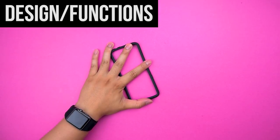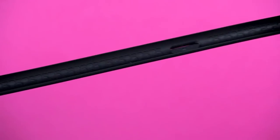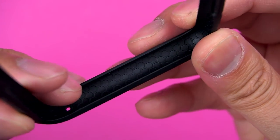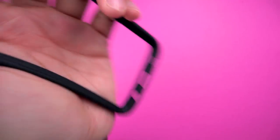The RhinoShield Crash Guard bumper is just this — a single piece of custom polymer that's meant to require less material to absorb more impact, for when you want to do this.